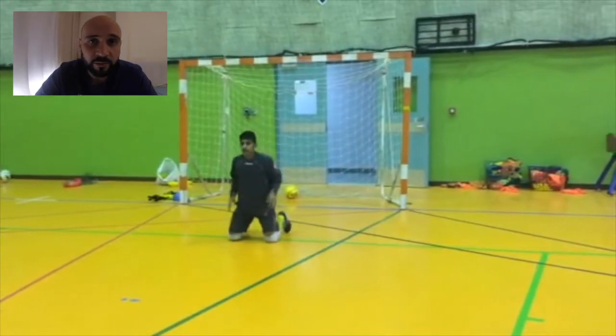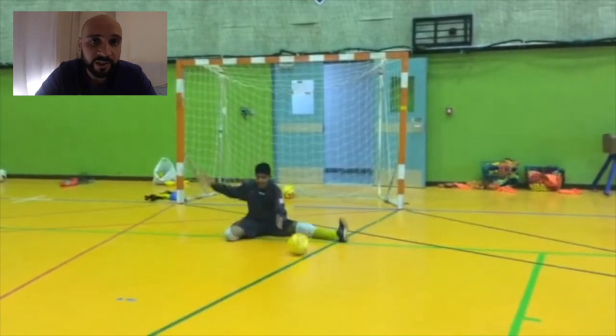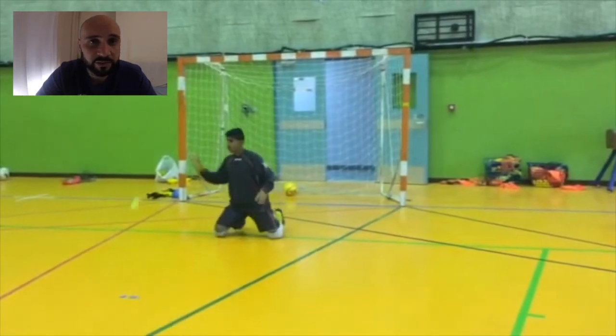In this exercise, the goalkeeper will save only tennis balls with the hands and will have to react to a lower shot using the split technique — either to the right or to the left.